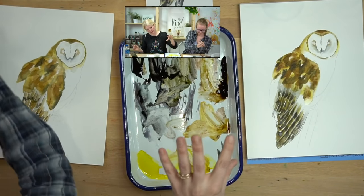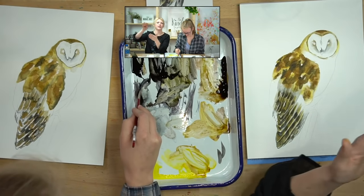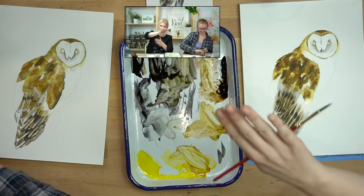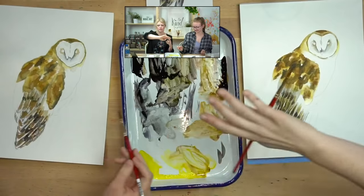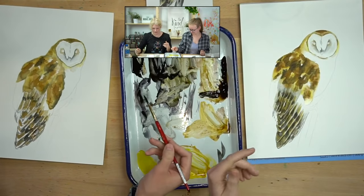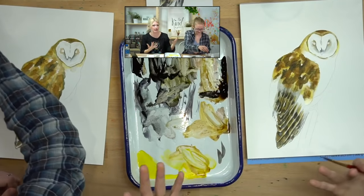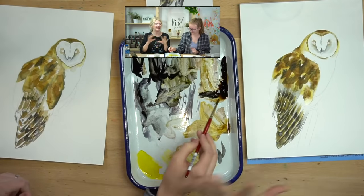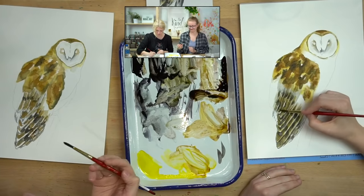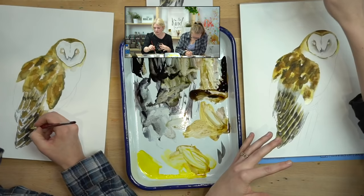I feel pretty good about my tail feathers. I have a rhythm going: dark where the shadow is, then color, then highlight, then back in again — that rhythm is what we want, because we want to say 'this is a layer, this is a layer, this is a layer.' It doesn't have to be the same rhythm on every feather because some will blend out more than others and some are closer together, and that's okay. Every owl is different.